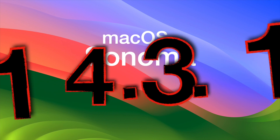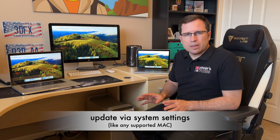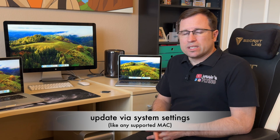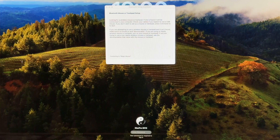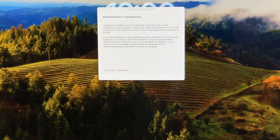macOS 14.3.1 is just a security update for Sonoma. I tested it on more than the Macs I have on my desk — some are unsupported Macs — and I did the regular update method on most of them. There is one specialty with the Mac Pro cheese grater: the Mac Pro 4,1 or 5,1, when it finishes updating and is back at macOS, has no Wi-Fi and no Bluetooth due to missing root patches.